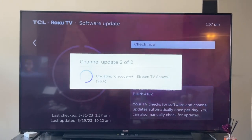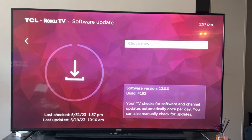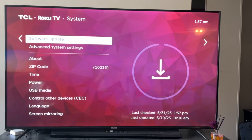You'll see I have a few things that need to be updated, which are just channels — no big deal. If you're having a specific channel problem, that could solve it. And if you are having a specific channel problem, try just deleting that channel and re-adding it.